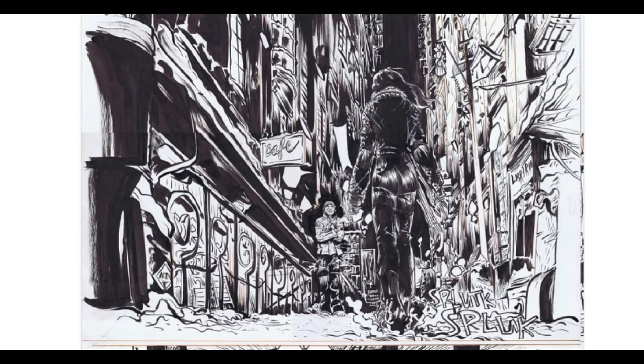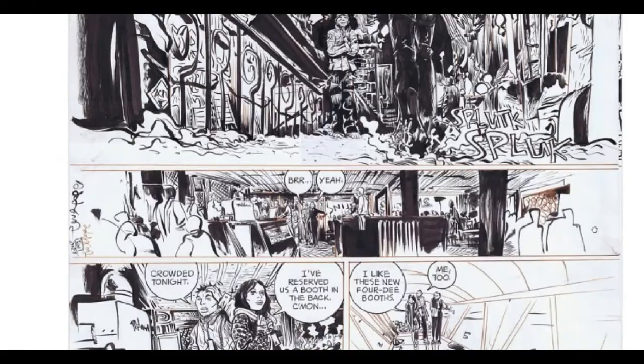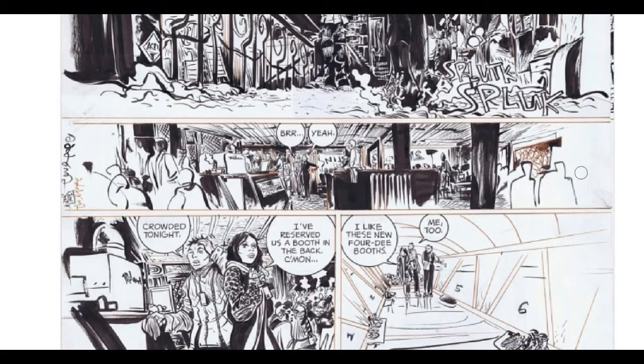As far as I know, he's lived in New York for a very long time, so he's incorporated that into his art, even with the Batman project. Gotham City looked exactly like the Lower East Side. He's definitely bringing in his real-life environment into his work.